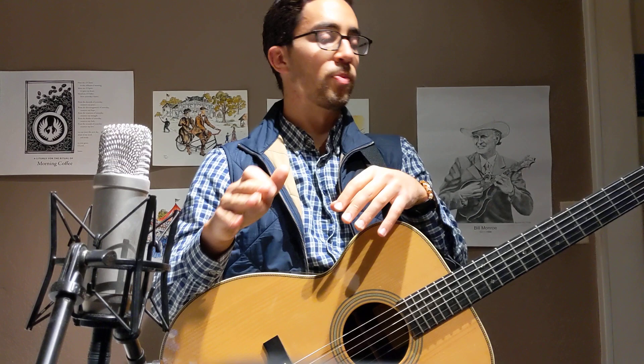The biggest error in beginner bluegrass guitar players is using those strumming patterns which essentially take up too much space. Another way of thinking about it is just playing too busy.